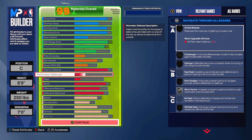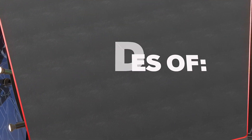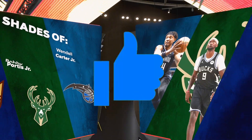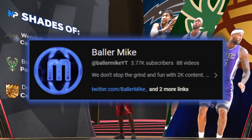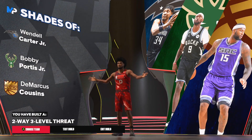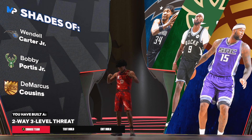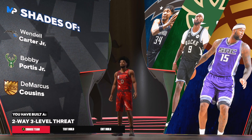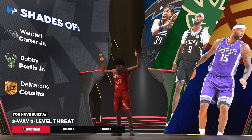This build is crazy - three-pointer is crazy, contact dunks already unlocked, great physicals, speed, strength, and defense. This is a very good build. It's a big man that can shoot, playmaker, get contact dunks, and play defense too. If you enjoy this type of video don't forget to like and subscribe - we're trying to get 4K subscribers. I'll show you guys more videos like this.